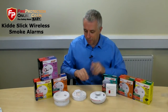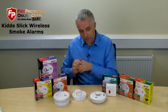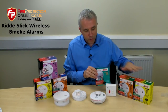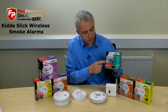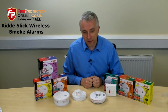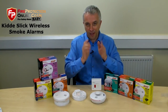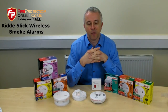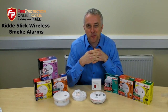Recap: the Kidder Slick smoke alarms — six-year guarantee, but the battery inside will last about 18 months. Ten-year guarantee, the battery will last ten years. They work as normal mains smoke alarms and you can interconnect them. If you want to interconnect them wirelessly, purchase the ten-year guarantee wireless base. If you want to be able to test them easily, purchase the remote test and hush. If you want to know anything else, we have data sheets, prices, dimensions, approvals — just follow the links on the page and it'll all become clear.